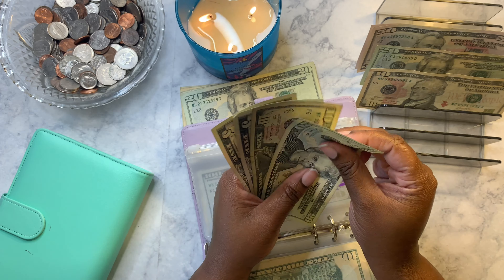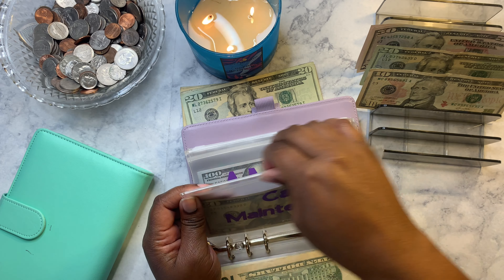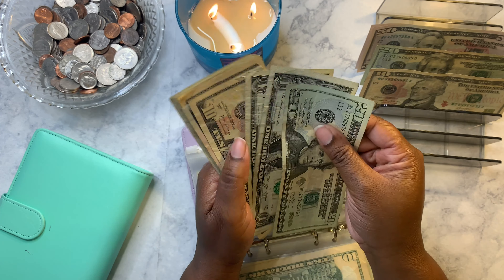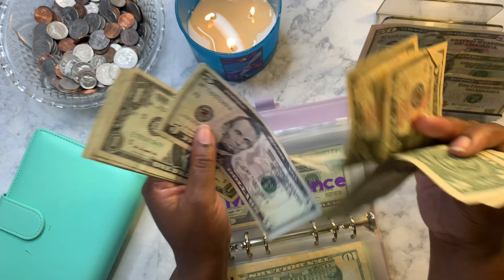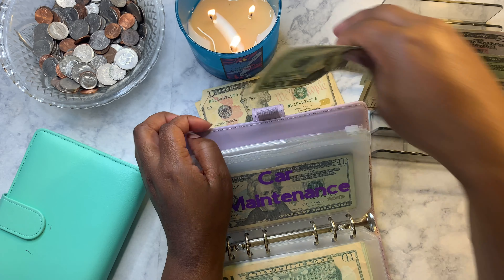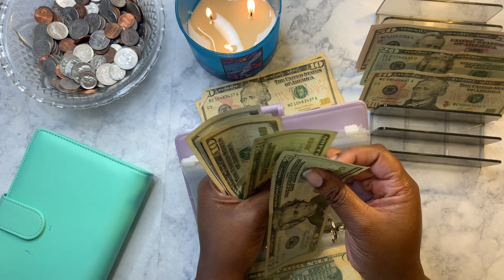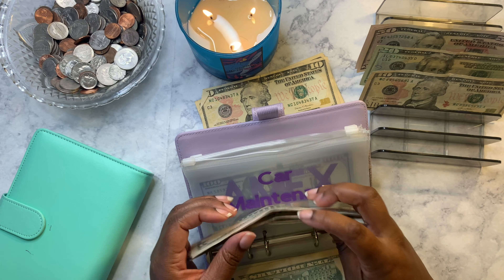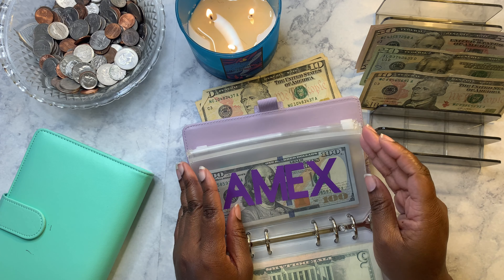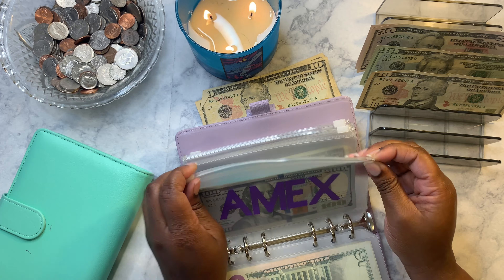Car maintenance — I didn't put any money in this week, but we'll count it: forty dollars. Actually, I will take from the extra money and put it toward car maintenance because I'm going to need an oil change soon. Taking twenty dollars and putting it in, so now car maintenance has sixty dollars. I honestly don't know how much an oil change is because when I got my car the first one was free, so I'm going to have to find out.